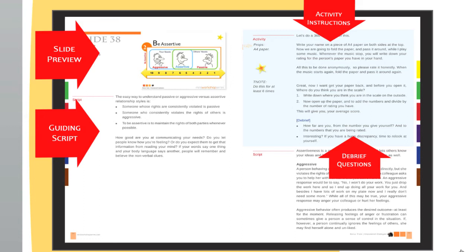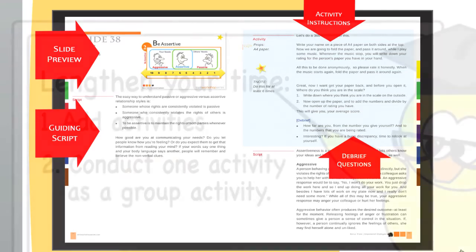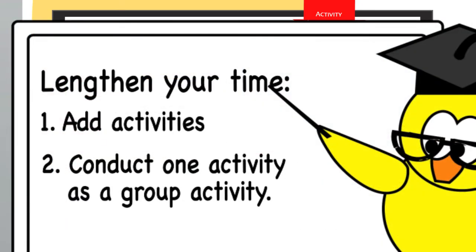If you feel you might end earlier than the allocated time given, you can do two things. One, add additional activities. Or two, you can also choose to conduct one of your activities as a group activity. Group activities usually take up more time as opposed to body exercises or self-reflection activities.